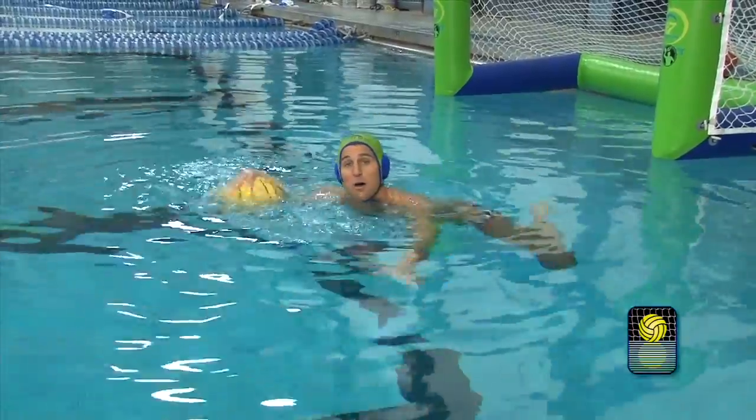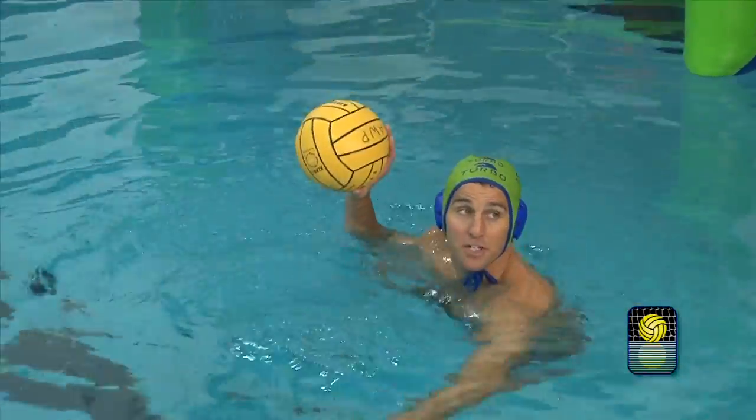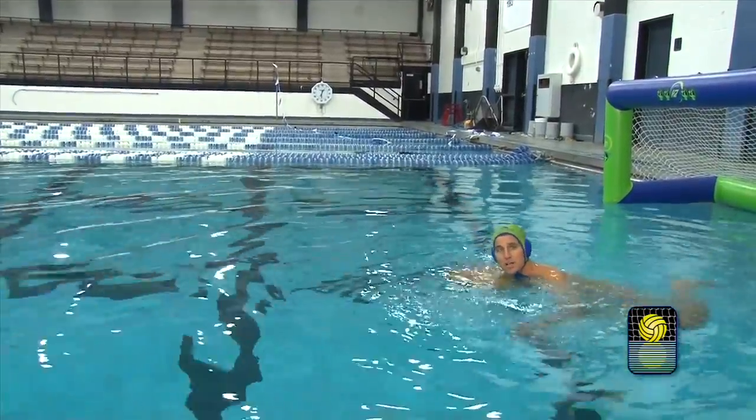So a couple quick strokes with the ball, hand transfer, pick it up, get on your legs, big breaststroke kick up as high as you can, and slam the ball down. So I'll do a little bit in transition. Take a look.